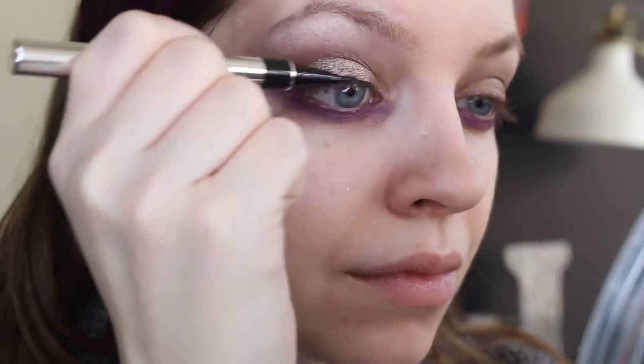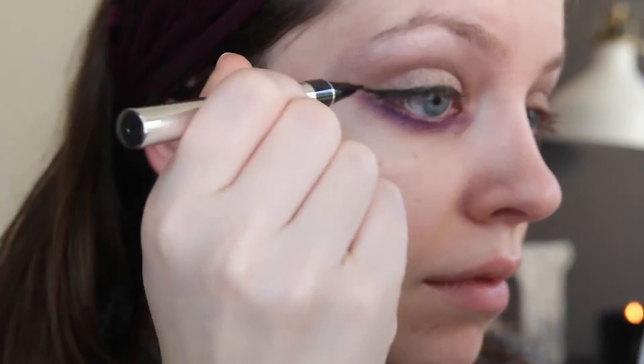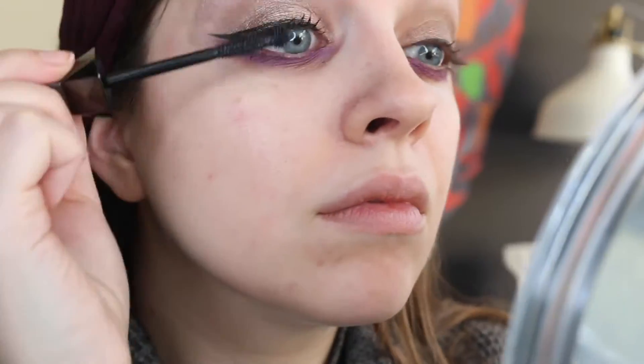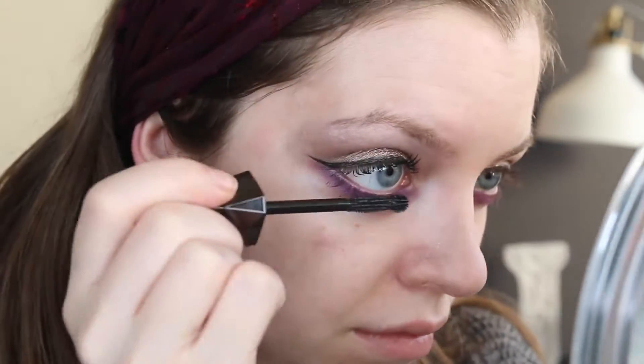Then I'm defining my eye with the Physicians Formula Eyeliner. This is one of my absolute favorites — be sure to grab this one in Ultra Black. Then I'm adding some of the new Wet n Wild Renegade Lash Mascara. This has a really interesting ball tip applicator and goes on really bold.